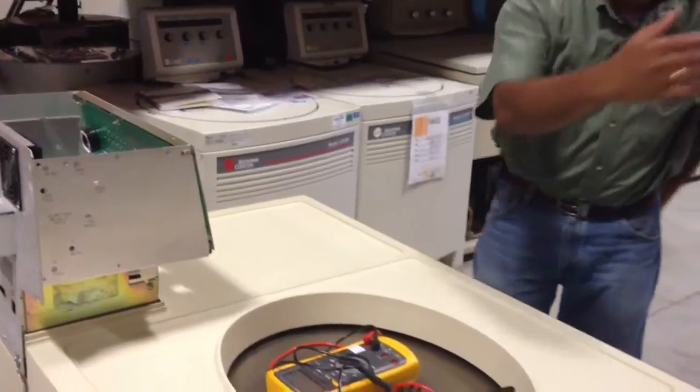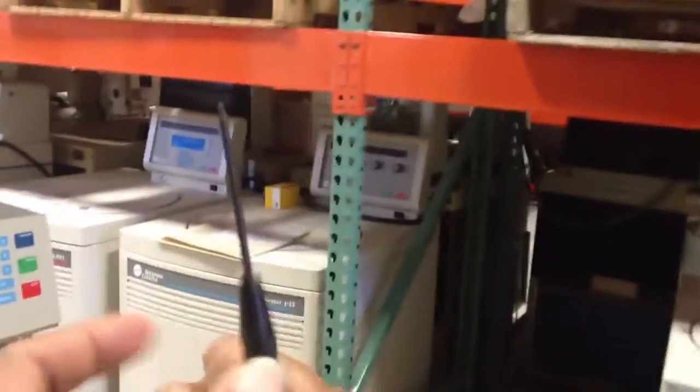Now you have to come to the front here. You need something like this — even an Allen key will work. This tool is very useful.